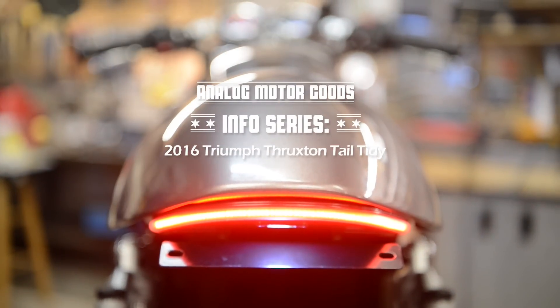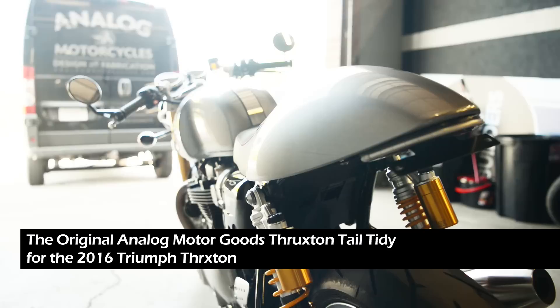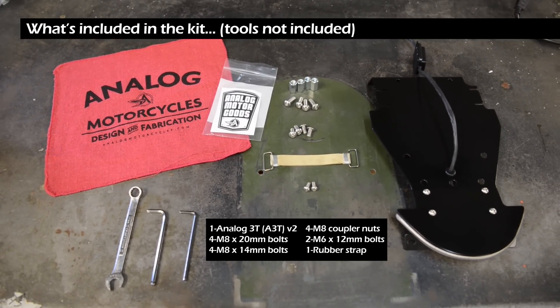This is the installation video for the Analog Motor Goods 2016 Triumph Thruxton Tail Tidy A3T. Included in the kit is the Thruxton Tail Tidy and all the necessary hardware for installation.